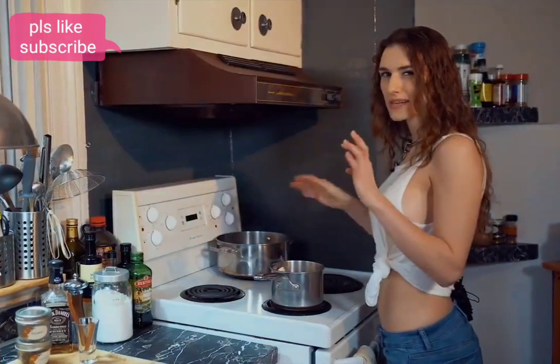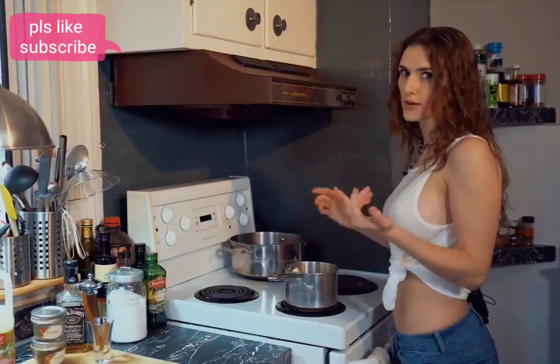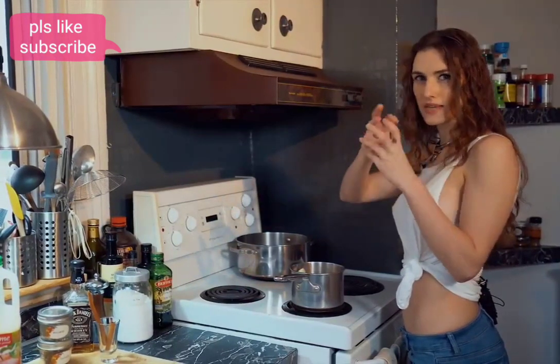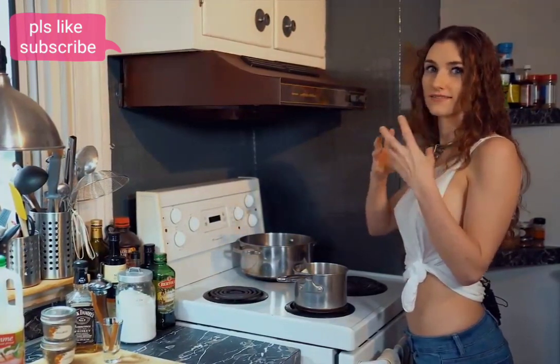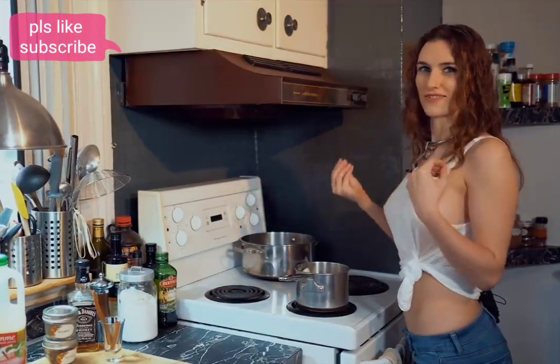It already smells good — wait until it's warm, it's gonna smell even better. Place it at medium to medium-high heat. You don't want it to boil, but you want it to become pretty warm so the apples and oranges mingle together and the flavors mix. When you drink it, it's all flavorful.